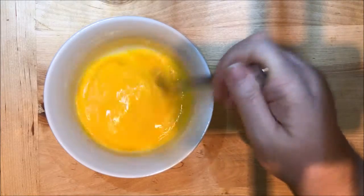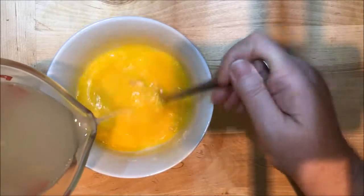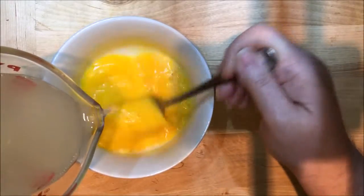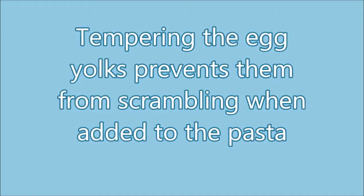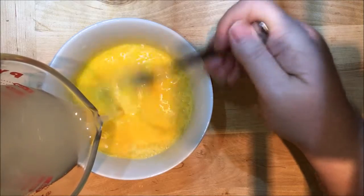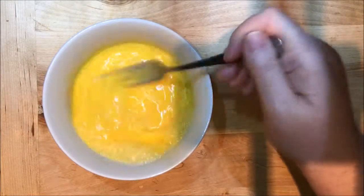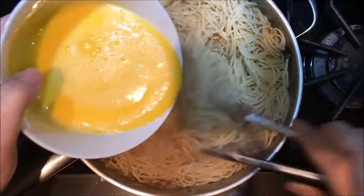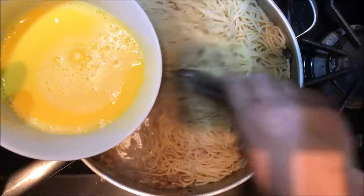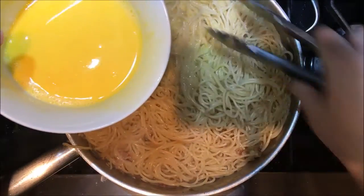Now simply take a fork and beat up all your egg yolks. Take some of that reserved hot pasta water and slowly add some of it to the egg yolks — we want to temper these eggs. I've used about a half a cup of the pasta water and I'm reserving the other half. Now turn the heat off and slowly start adding the eggs to the pan and the pasta, mixing it around. The residual heat from the pasta is going to make a delicious sauce.